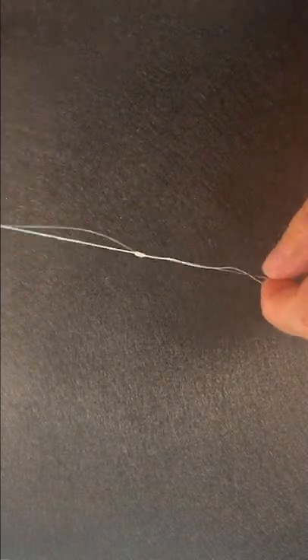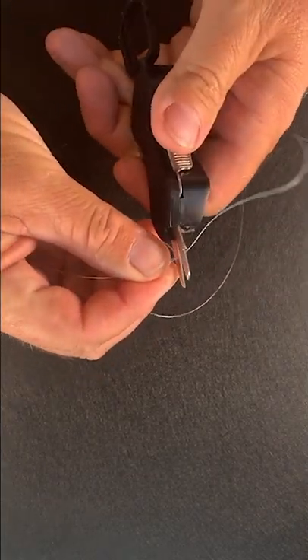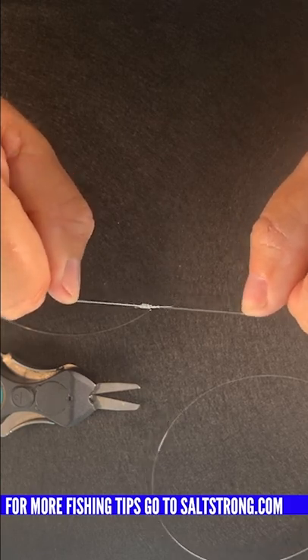Then we're going to drop our tag ends and just hold the main braid line and the leader line, and pull that tight. Then trim the edges off. There you go — that is called a six turn surgeon's knot. So easy anybody can tie it, and it's very very strong.